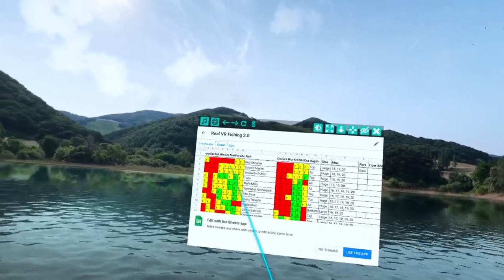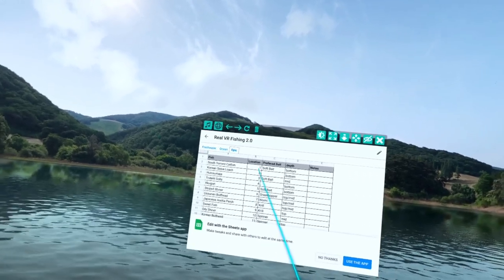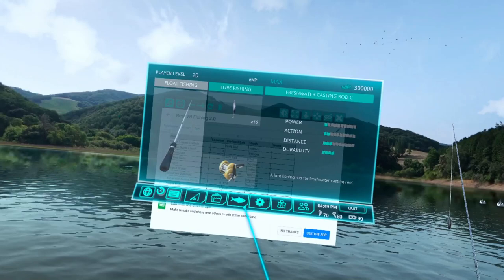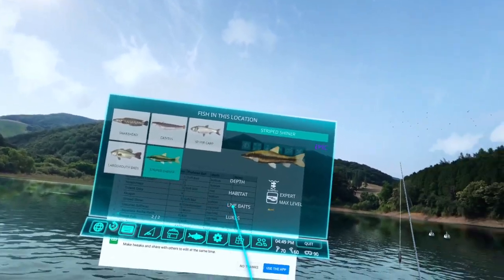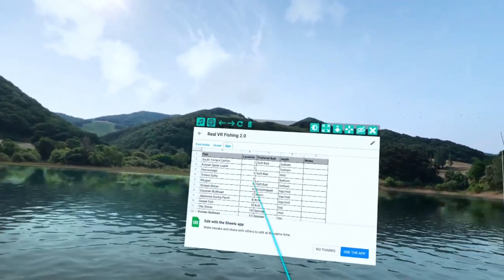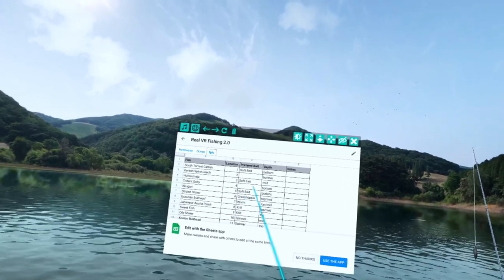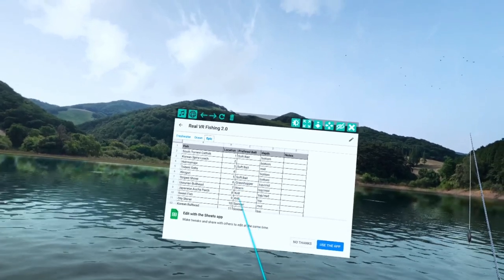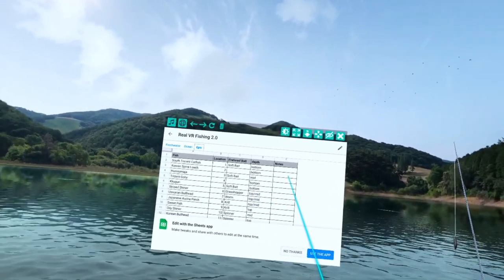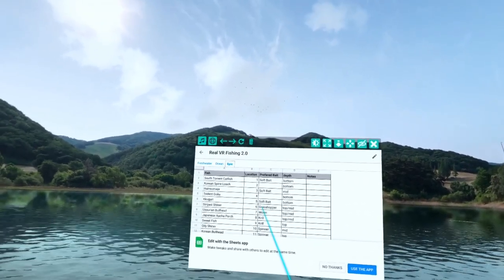Other than that, the ocean tab is exactly the same — you get your color codes and just go through your lures. As far as the epic fish tab goes, this shows you which location you can find each epic fish and their preferred bait. The ones that are blank means they've had multiple baits work, so I'll research to see which ones I catch the most of and then put that in as the preferred bait. If there's just one listed, I already have it in there. The top, mid, bottom entries are the depths on where you're going to find those fish.